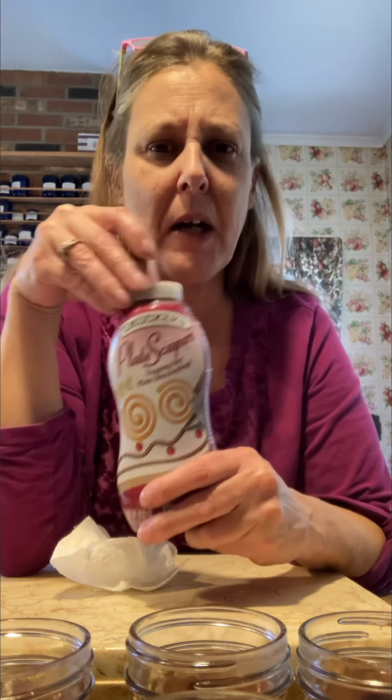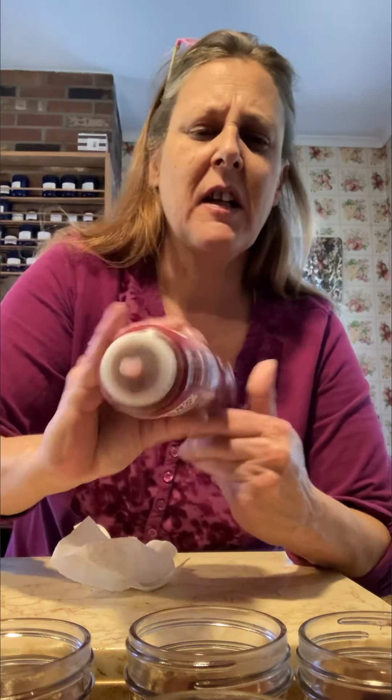Now we're ready to put in our topping. This is Smucker's plate scrapers — they use it for ice cream and stuff, but it is good in brownies. I'm going to put in about a quarter-size dollop in all of my jars. Steve has wiped the jars and they're actually ready to go into the oven.